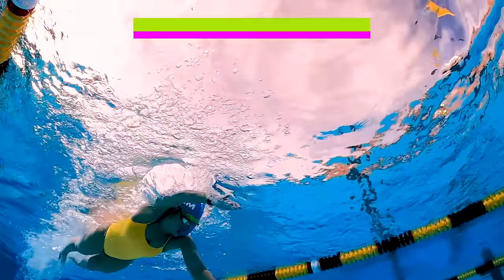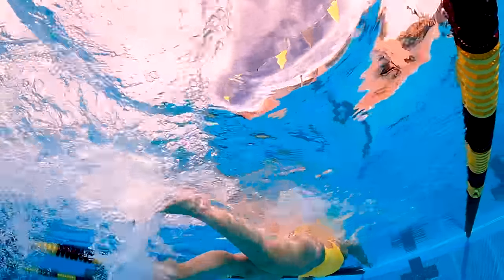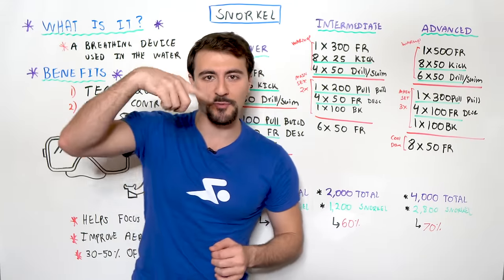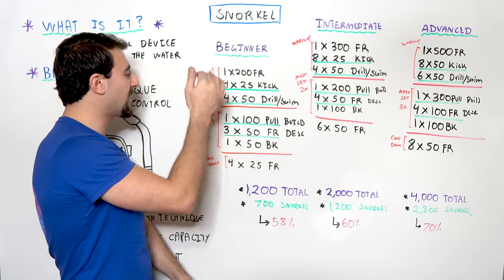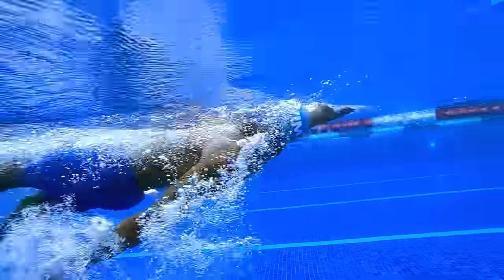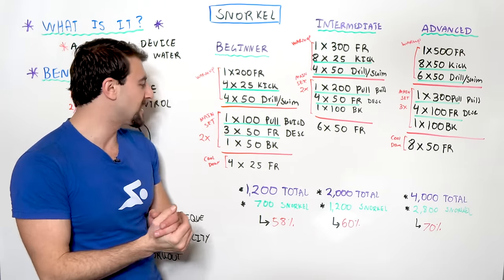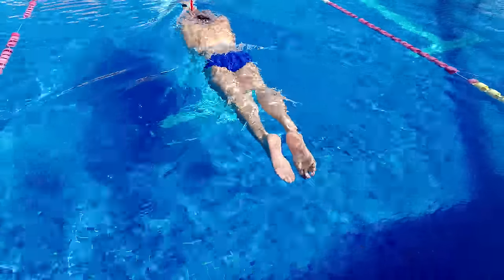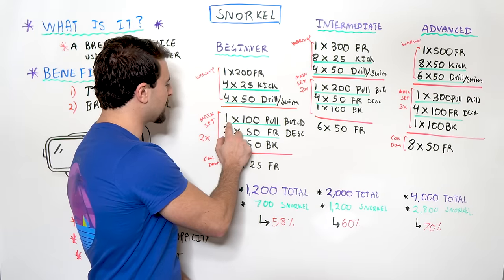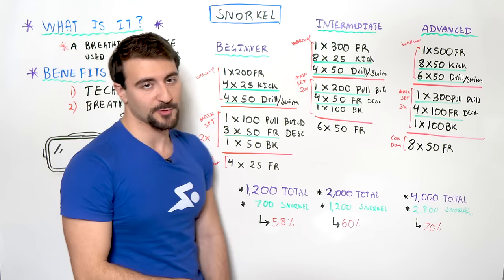Then you're going to go four 50s: drill on the first 25, swim on the second 25. The drill we're doing on all three workouts is three strokes then 12 kicks — you take three strokes, then you're on your side balancing with that arm extended for 12 kicks. You don't have to worry about breathing; keep your eyes on the bottom and breathe through the snorkel. In the main set we have a 100 pull that builds, then three 50s freestyle descend, a 50 backstroke, and four 25s cooldown — done for two rounds. Note: we're not using the snorkel on the 100 pull, so the total snorkel distance is 700 meters.